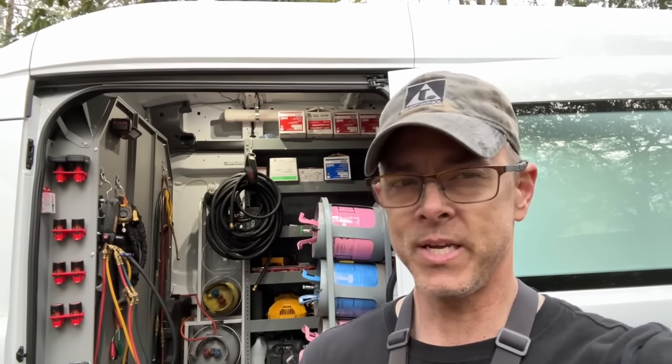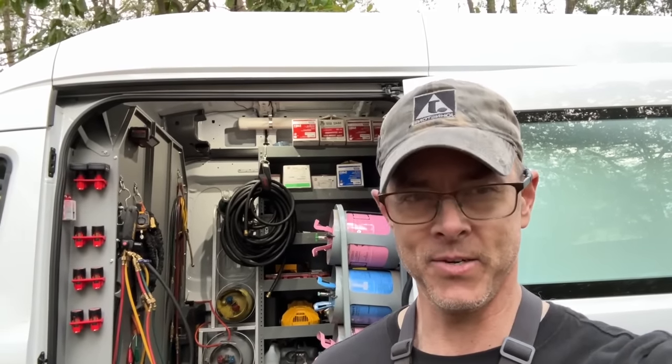Hey guys, today's been a complete rain day, but I've been busy all day long working on this behind me. I'm going to take you through and show you what it looks like. Stay tuned.